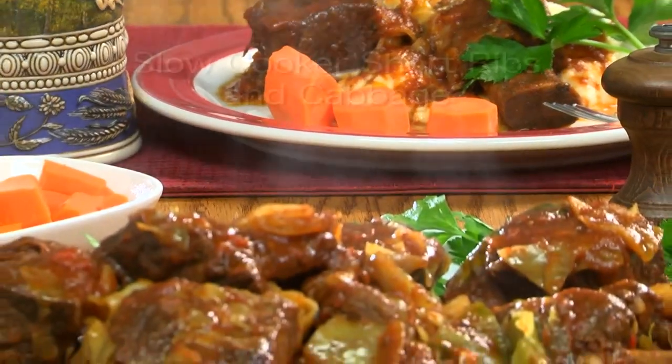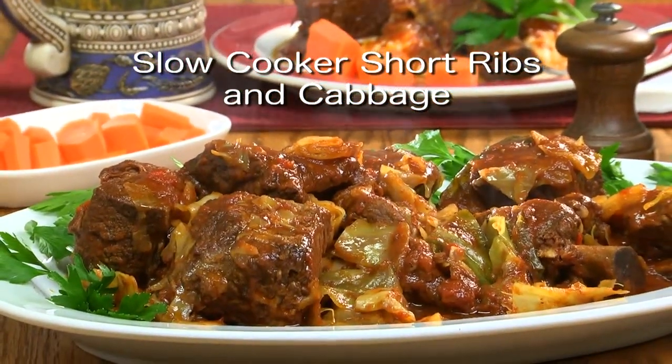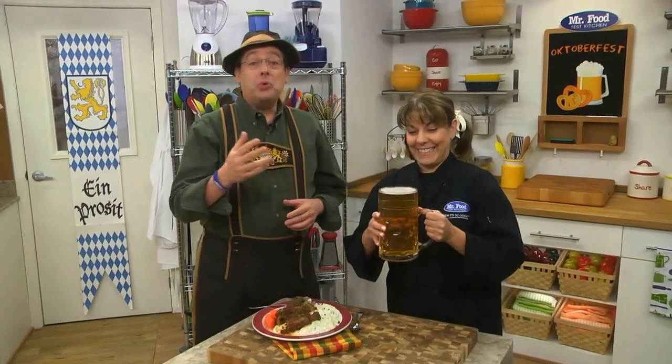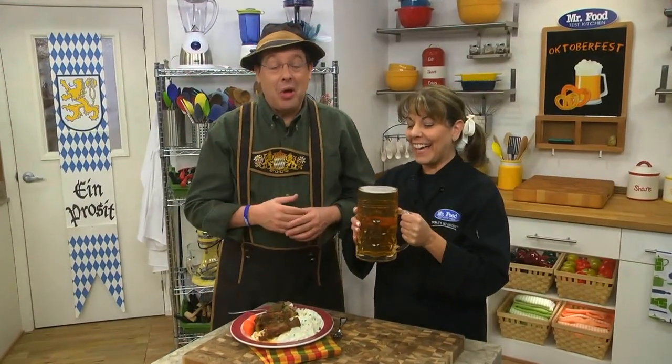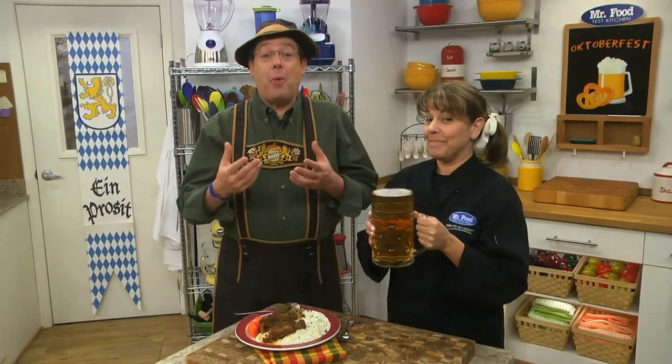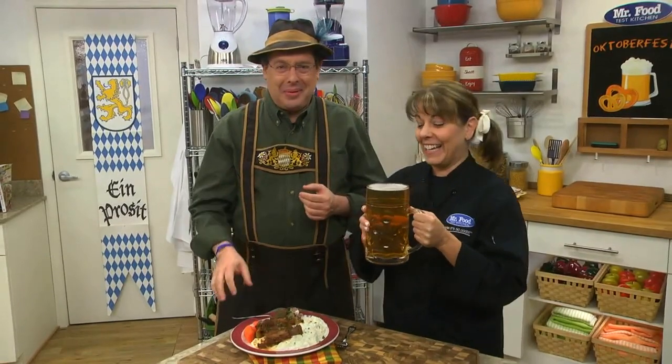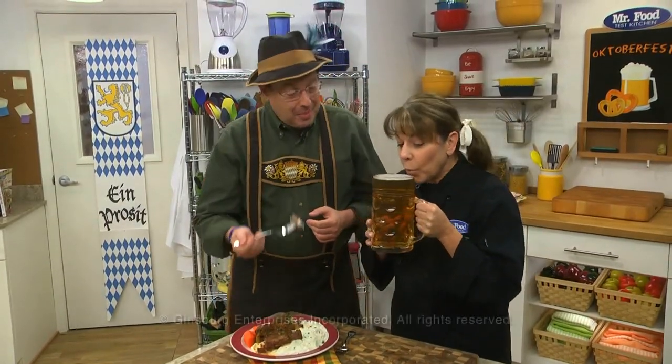To get the recipe for our slow-cooked short ribs and cabbage, simply visit our website. I'm Howard of the Mr. Food Test Kitchen with Kelly, whose beer is almost as big as she is, where today we found a fill-you-up way for you to say, "I like to schmeck" — in other words, oh, it's so good. Mmm. Sip up.